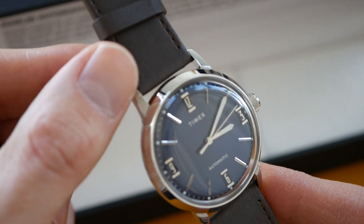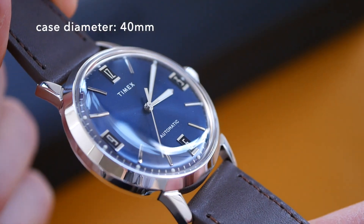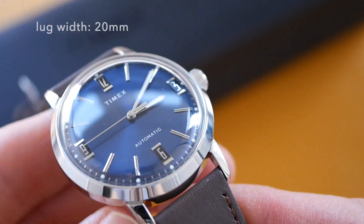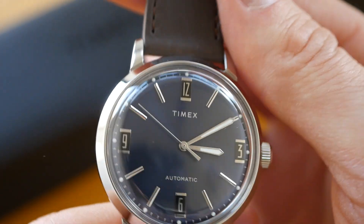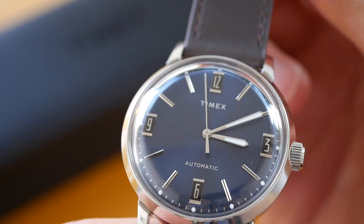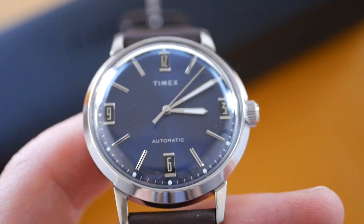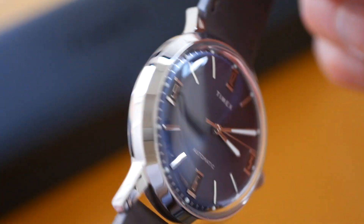So before I go any further I'll just go through the specs on this one. We have a case size of 40mm, the thickness is 13mm, the lug-to-lug is 47mm and the lug width is 20mm. It does have a 50m water resistance rating and this one is powered by the Miyota movement — 21 jewels. It retails at £225, which is around about $250 — a fantastic price for an automatic watch with this kind of style and execution.